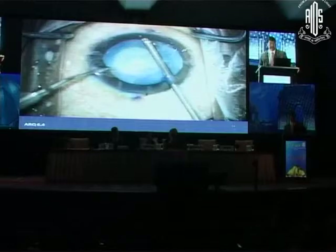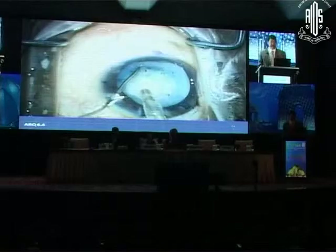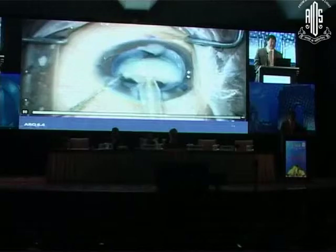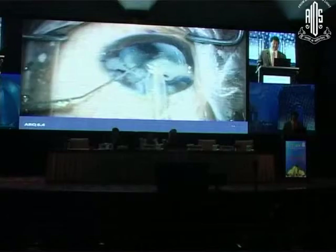I'm trying to excise enough vitreous to wall it off, proceed with phaco, and not aspirate vitreous with the phaco tip. Here's my bimanual cutting. Now I'm using a dispersive viscoelastic — dispersive because it stays where you put it and forms a wall. We wall that off and now remove the lens material. I keep my phaco tip away from the area where we know we have the zonular dialysis. I make sure there's always some lens material at the tip. So far there's no vitreous — looking good.